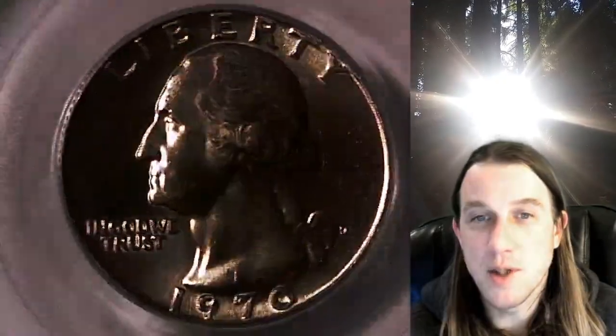We'll take a look at the obverse, then we'll take a look at the reverse, then I can zoom in and show you guys some of the features of this double die. It's got some pretty nice notching on it.